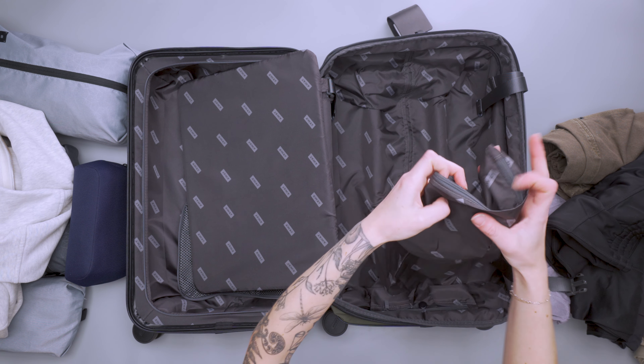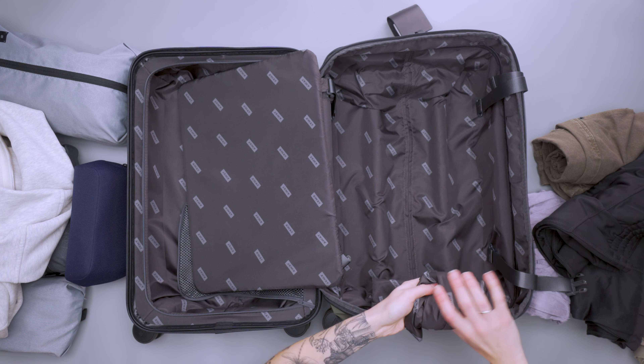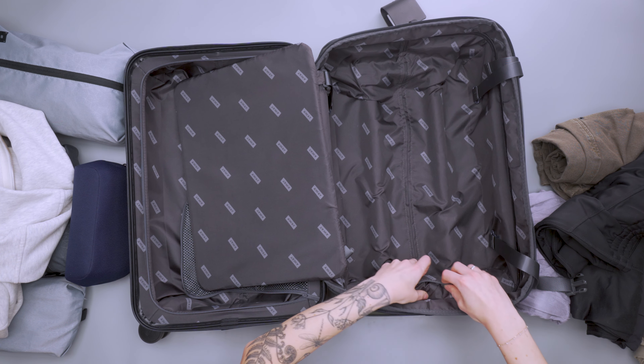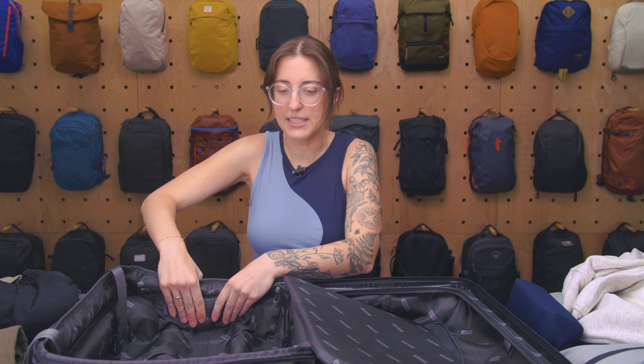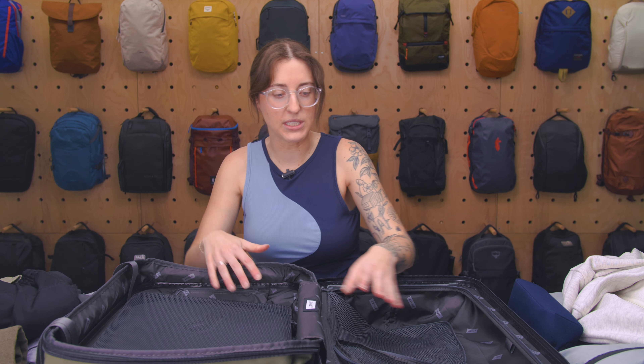If you don't want to use the laundry bag, you can just roll it up, tuck it away inside the little pouch, or take it out of the pouch entirely and use the pouch for other things — like medication, for instance. It stays out of the way. In general, Away has a pretty simple design for their luggage, but it does a really good job at what it needs to do.